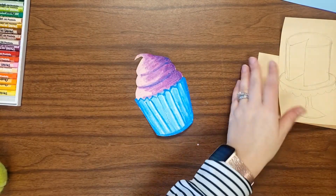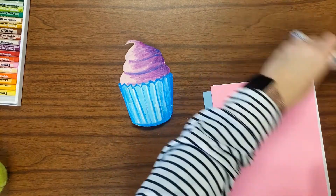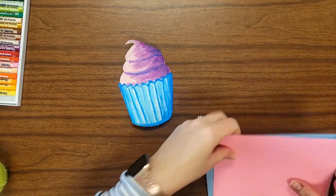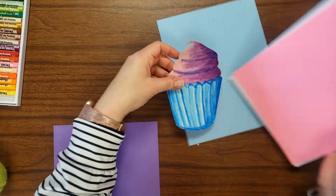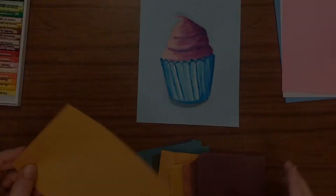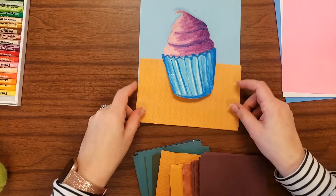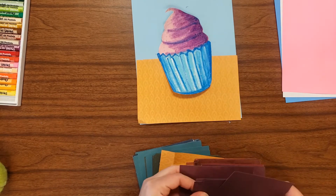After your dessert is cut out, we're going to choose our background paper. You'll have a piece of construction paper and a piece of scrapbook paper or painted paper, and you're going to take some time deciding what combination is going to be the best for you. I'm just trying out some different colors to see what's going to make my cupcake pop.